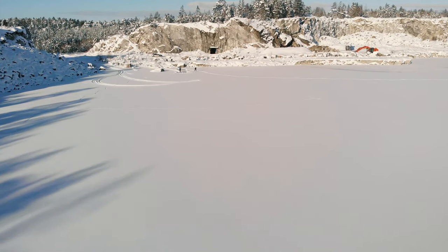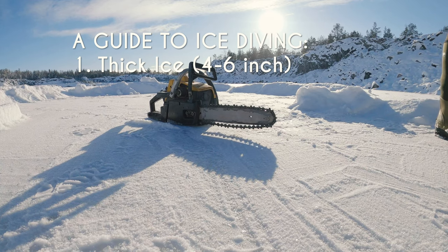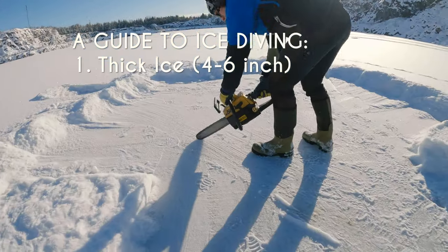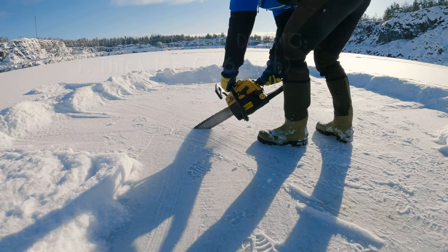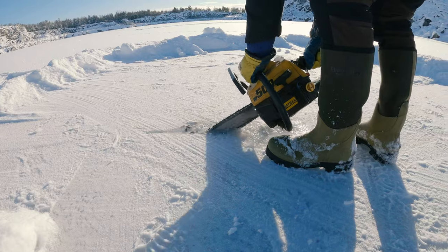The first tip is to make sure that the ice is thick enough — 10 to 15 centimeters is a minimum. You don't want to fall in with your equipment before diving, and if the ice is too thin it will break when you try to get up.